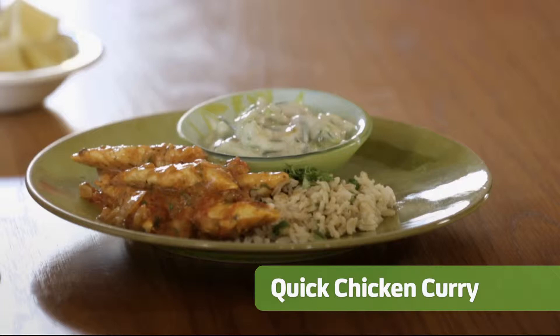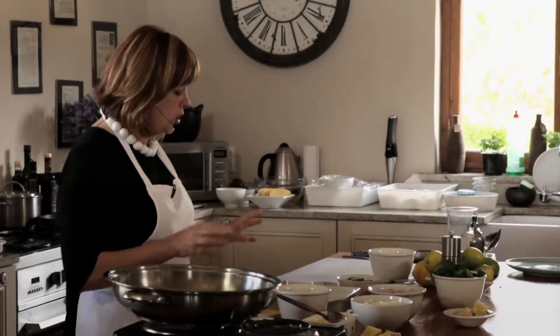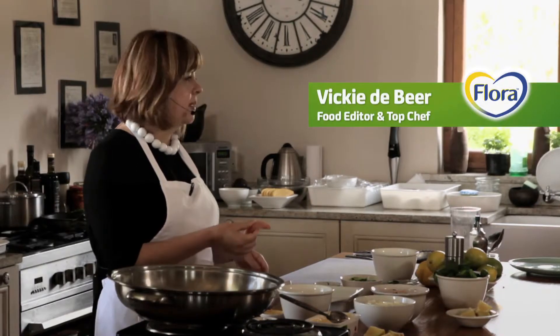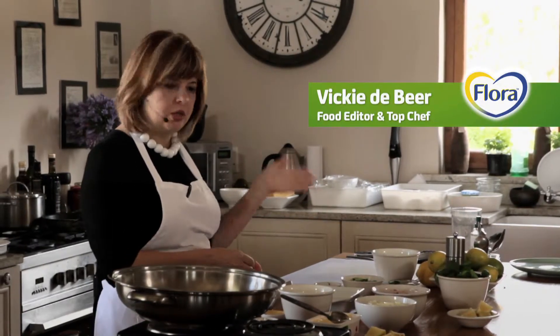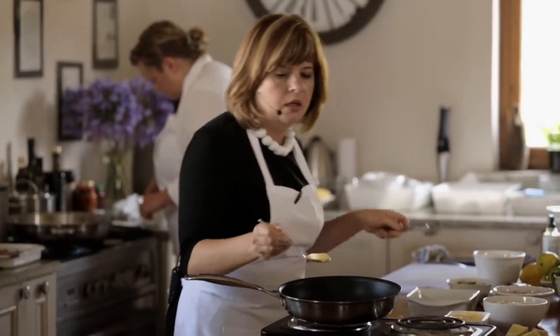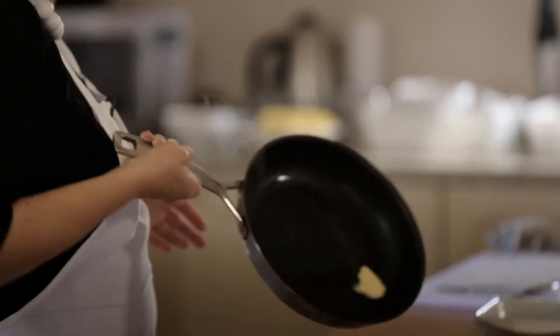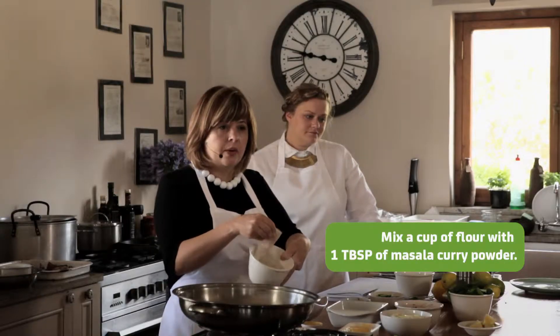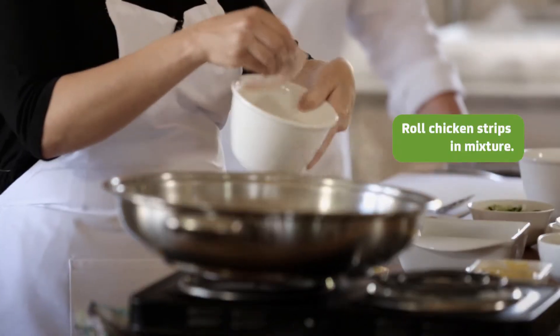The first thing I want to show you is a very easy chicken curry. Basically you just take your normal chicken fillets — I buy them pre-cut because it saves a lot of time, but you can just cut them into little strips. I've added the oil to fry the chicken in, and I've combined the masala curry powder with the flour, then you just coat each little piece of chicken with it.